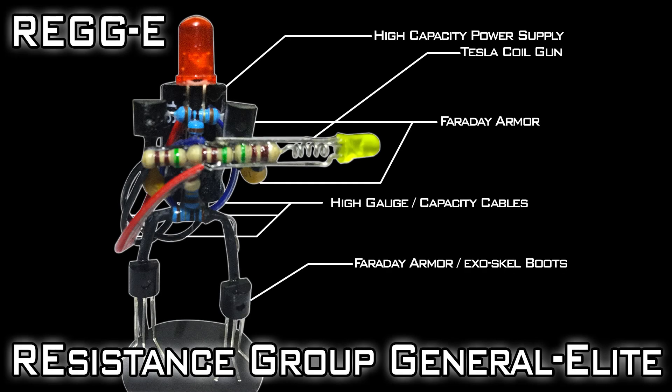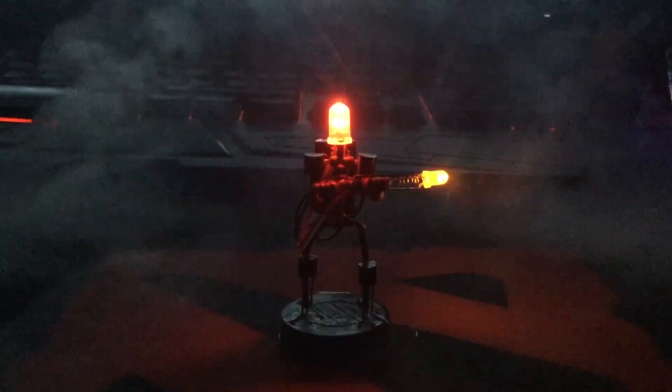Hello YouTube and welcome to Heathen Hacks. Today I would like you to meet Reggie, the esteemed leader of the resistance. This is his origin story.